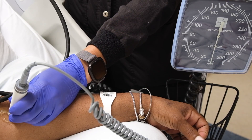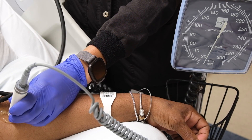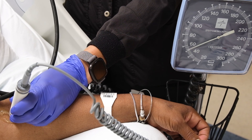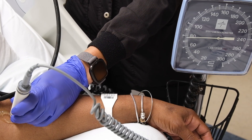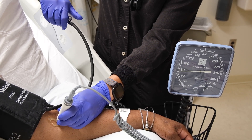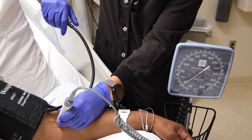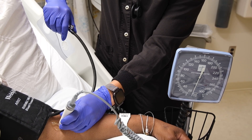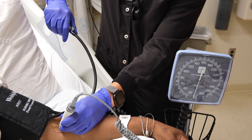Keep the ultrasound head still as you inflate the blood pressure cuff to 30 millimeters mercury past where the pulse is no longer heard. Keeping your eye on the pressure gauge, slowly release the pressure from the cuff. When you hear your first alternating whooshing sound, that will be recorded as your mean arterial pressure.